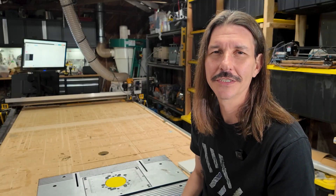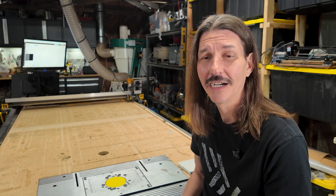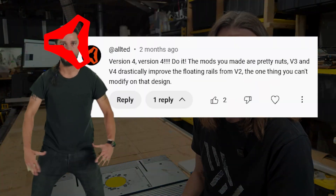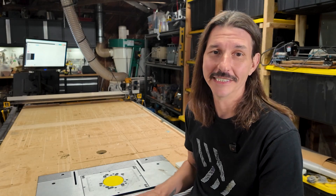And I've had the itch to upgrade ever since. When I released my last video on this machine, I got a comment from Ryan, the designer of the Lowrider CNC, and he said, 'Do it! Just do it!' That was all the push I needed.